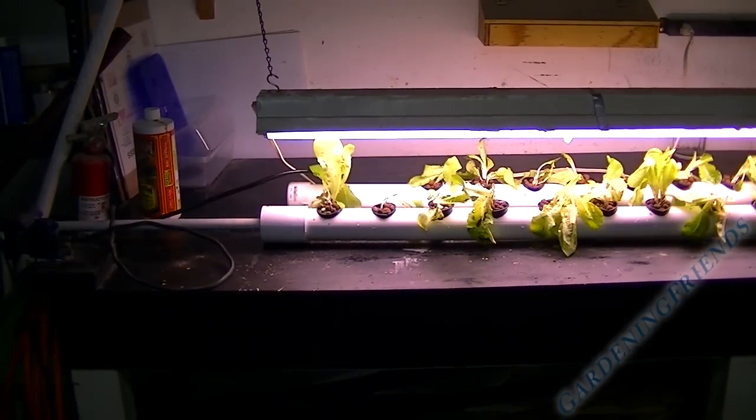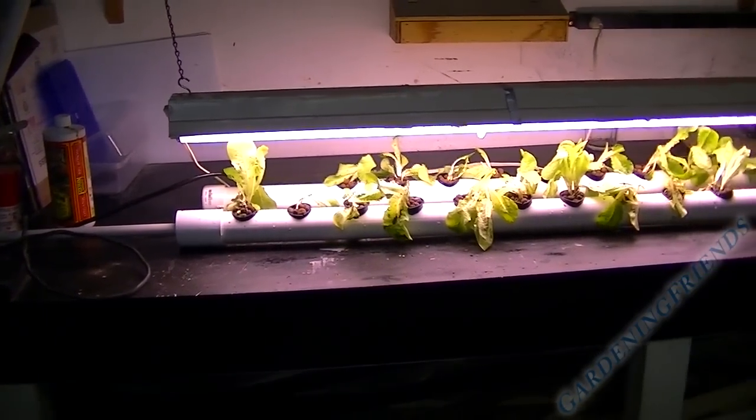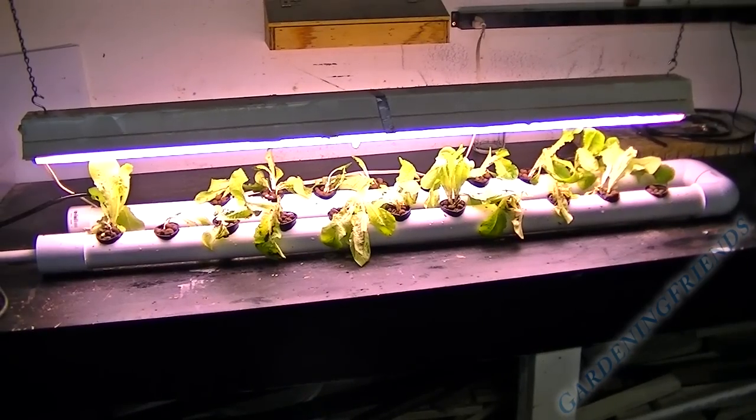The plants are a little raggedy — it's lettuce — hopefully it'll take and start growing. We'll see you guys on my next video.